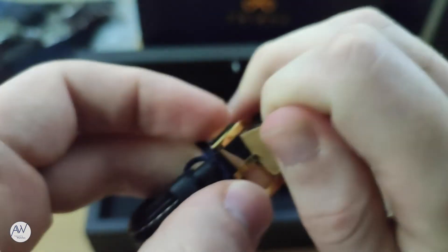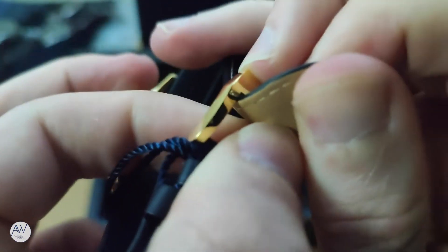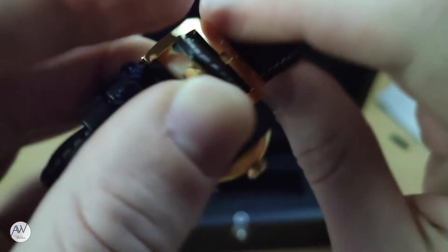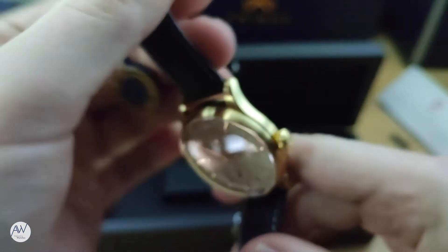I'm not a huge fan of the way that the watch was wrapped around the holder in the box. Sitting so long around this holder, the strap has been moulded into that shape. It will probably take quite a while wearing this to get it worked out of that shape and into a more flat one.